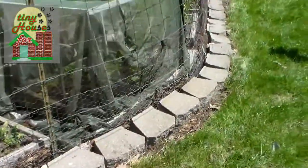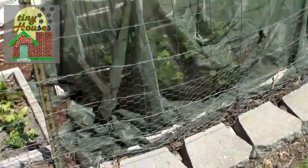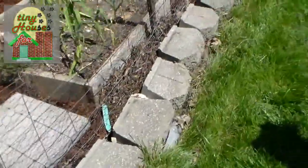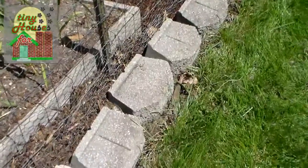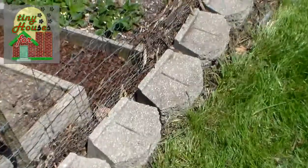We've completely taken the weeds out from around the perimeter, which you'll be able to see as I walk around. We laid plastic down, pulled up all the blocks here, laid plastic down, and also put mulch underneath the blocks as well as behind.